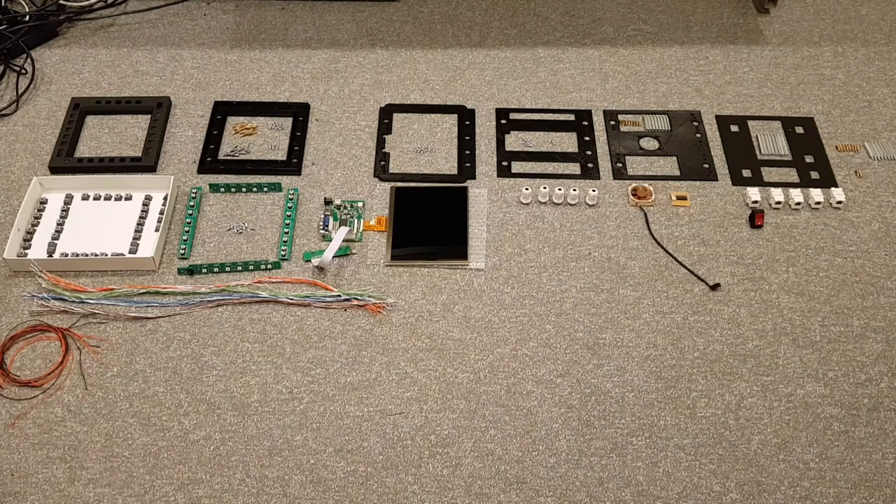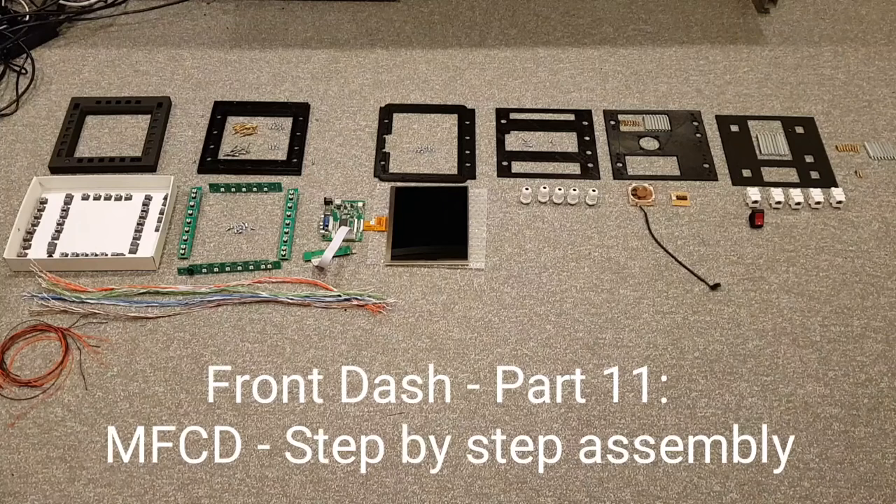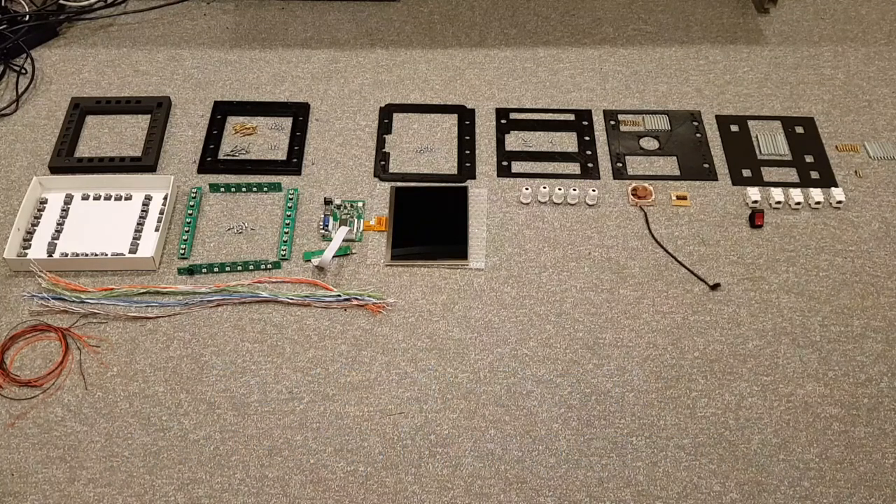Welcome to anyone watching. It's Craig at mysimpit.co.uk and welcome to part 11 of the front dash build. In this video we're going to look at the physical step by step assembly of one of the MFCDs.